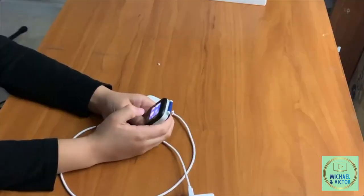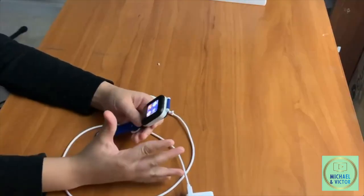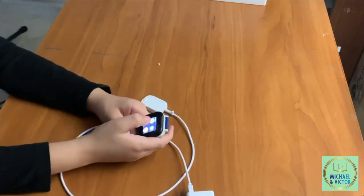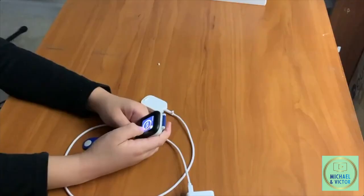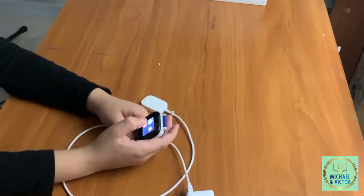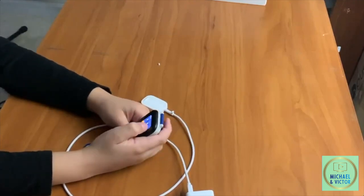Let's see what this watch can do. You can go to settings and click whichever setting — you can turn the volume up and you can turn the volume down. You can also go to gadgets and time yourself. There are also fun activities.